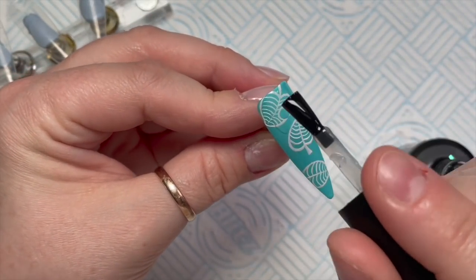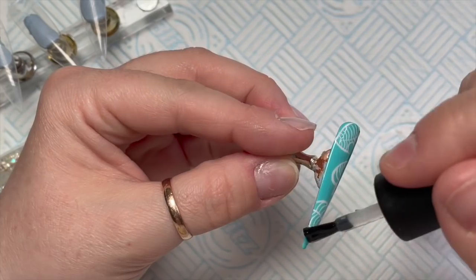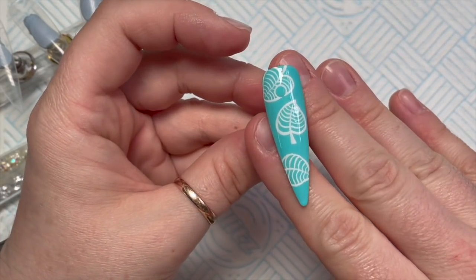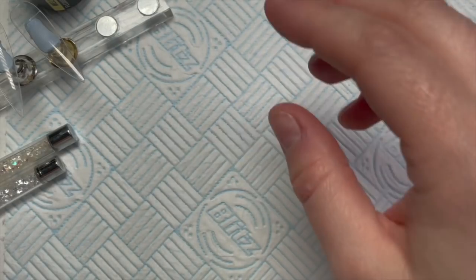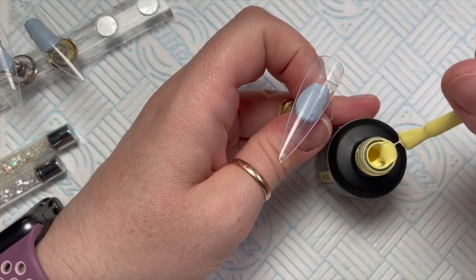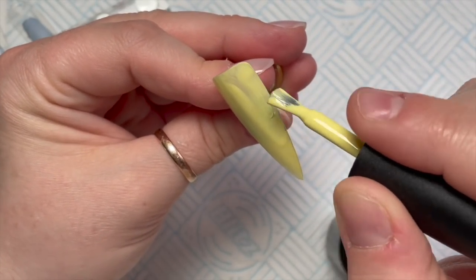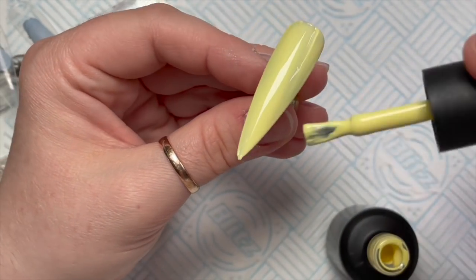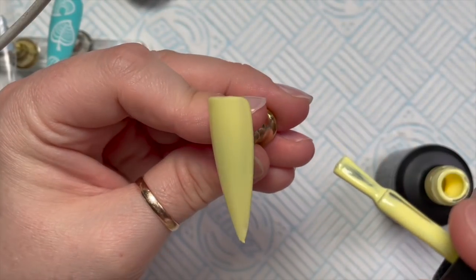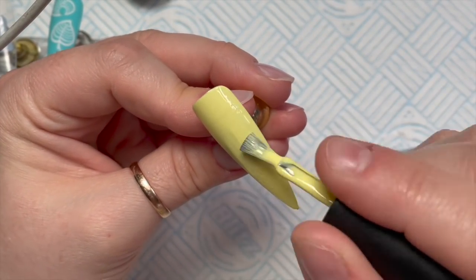The Artisan gel paints need 60 seconds in an LED lamp, so I've cured those. Then I'm going to go over with the Velvet Matte because I want the nails to be matte finished — I'm a little obsessed with matte again. The top coats need 30 seconds. If you want it shiny it'll look nice too, but I want matte. This is Mellow, the yellow — part of their most recent Flower Power collection — applying the second coat now.